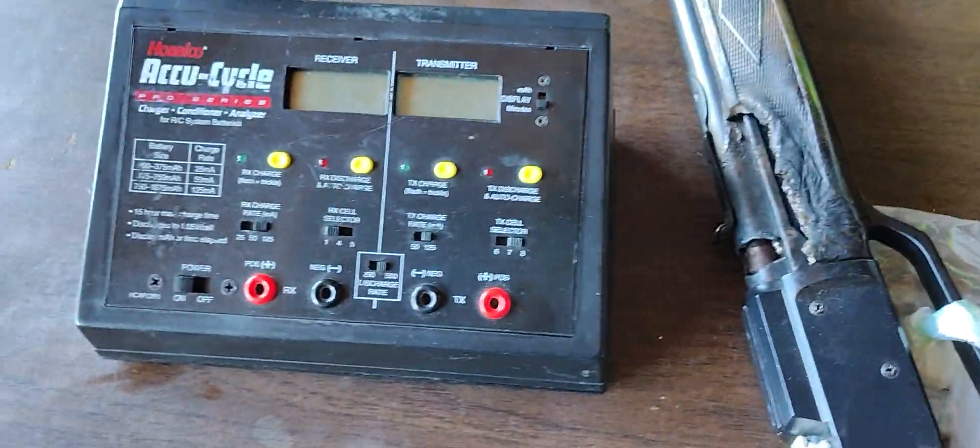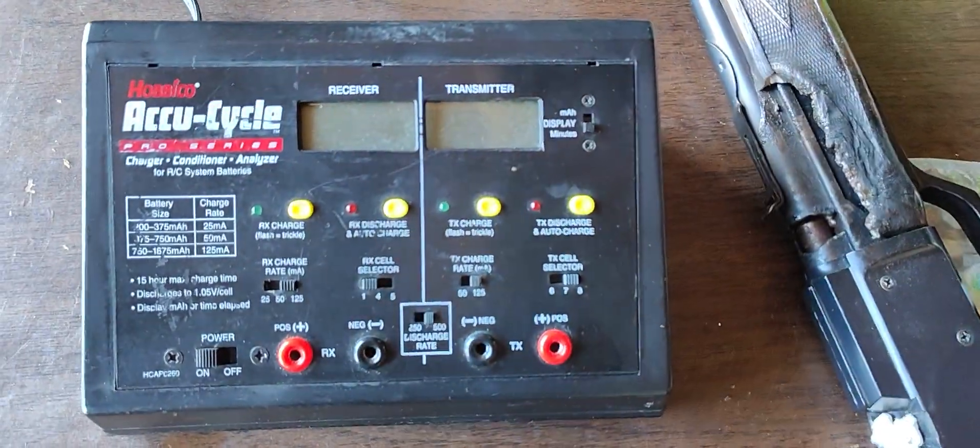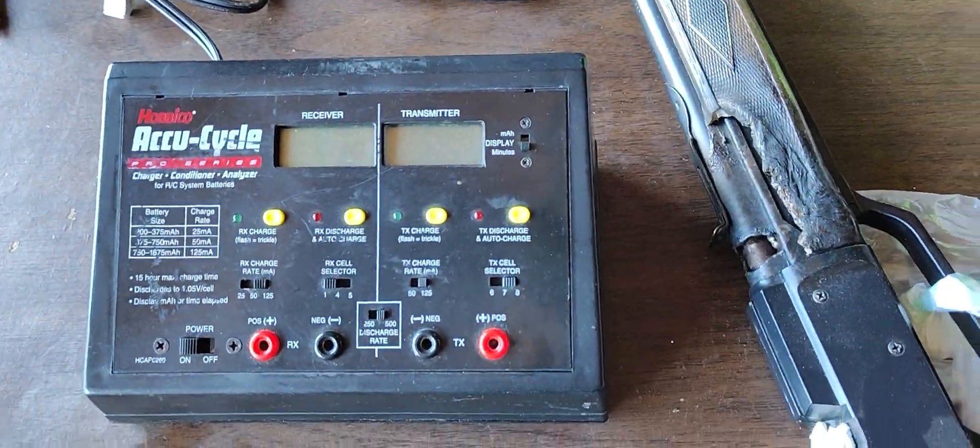Hey guys, some future projects. I got an old Habako AccuCycle Charger that's not putting out any voltage.